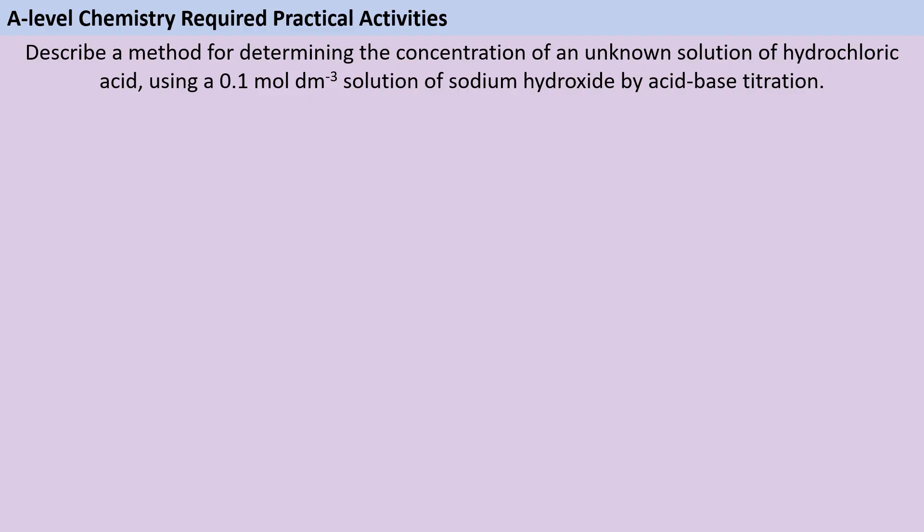By this point you've probably done more than a dozen titrations and are fairly happy with how to complete them, but remember there is a lot of detail that we need to be including here and we do need to be talking about why we're doing each step that we're doing.